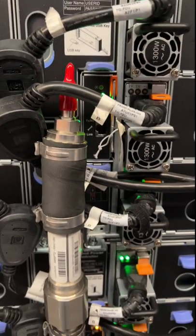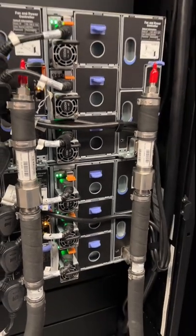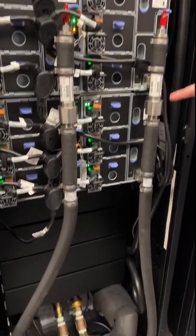Now we swing around to the back of the DW612 chassis, which is a 6U box. You can see the manifolds running up the back there — cool water on the right, hot water leaving on the left.